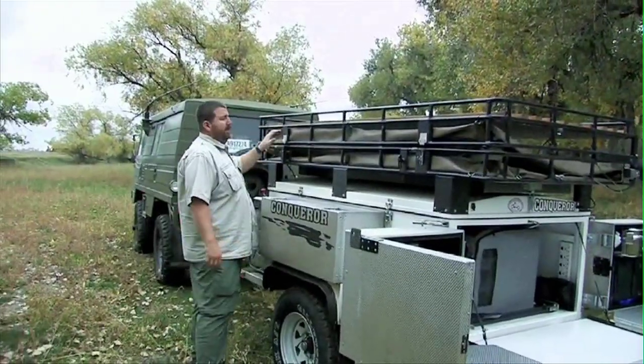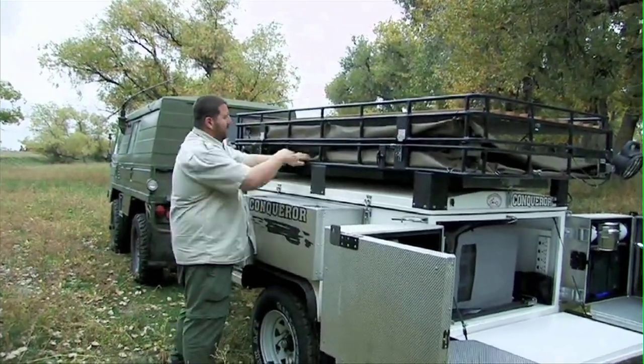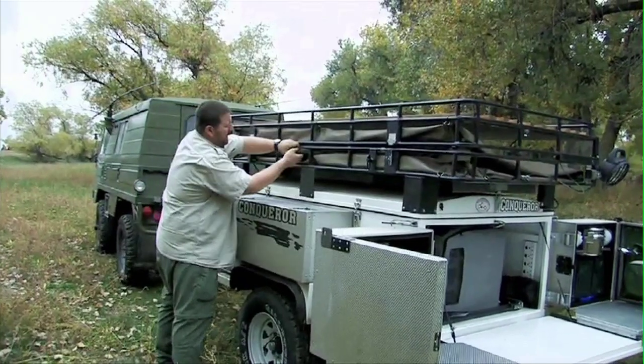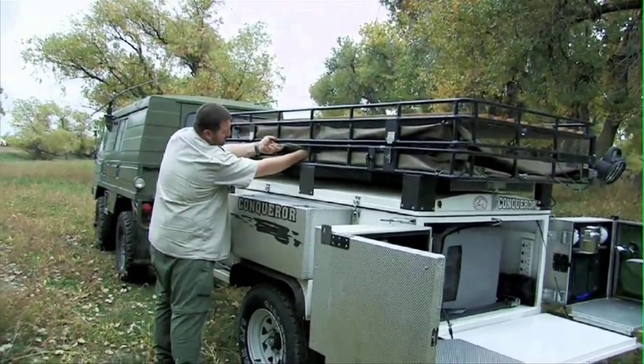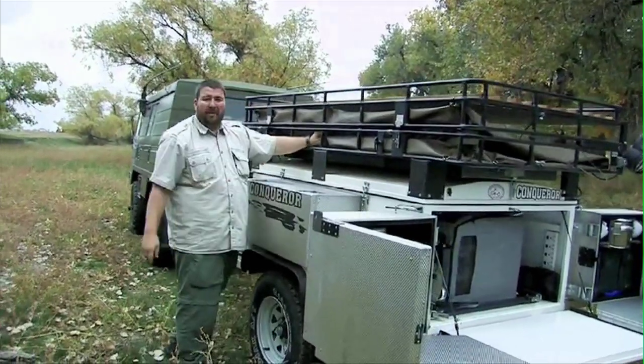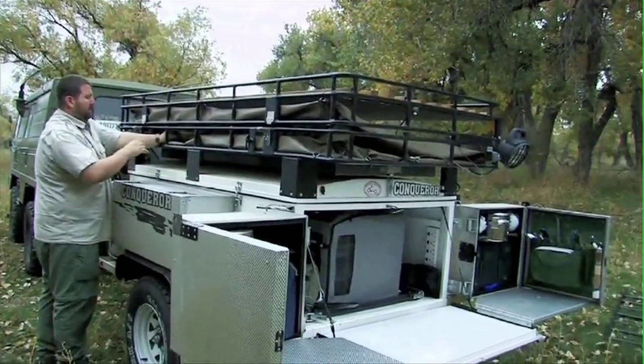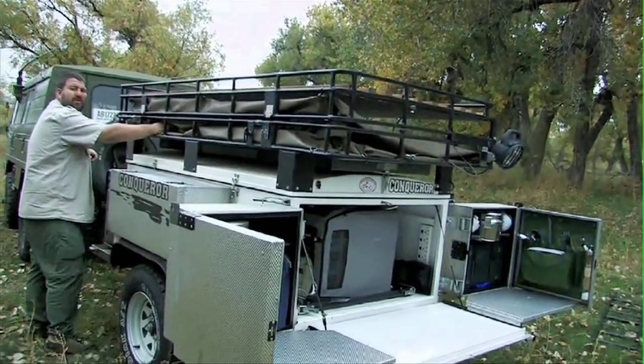So after you release the rack, you'll notice that the tent is attached to the rack on the inside, and it also is Velcroed and zippered. So you've got to unzip the tent — that's to keep all the moisture out in the weather.